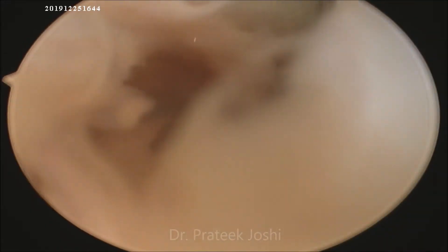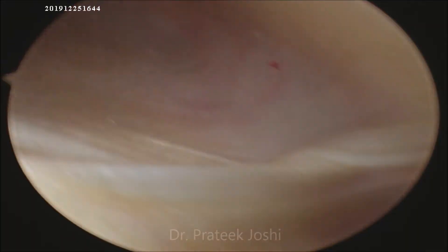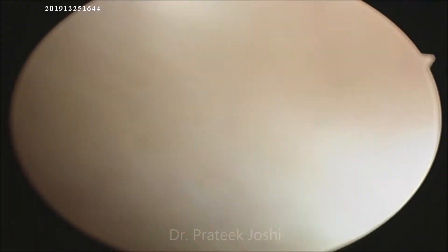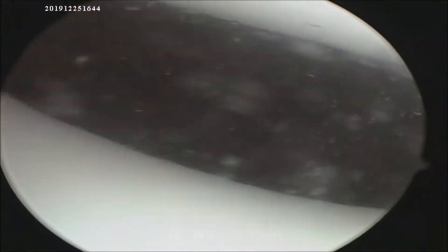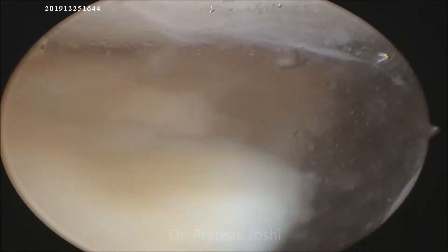In the diagnostic arthroscopy we will inspect the lateral gutter, medial gutter, suprapatellar pouch, as well as the patellofemoral articulation. There are grade 1 to grade 2 cartilage changes visible in the medial as well as lateral patellar facet.